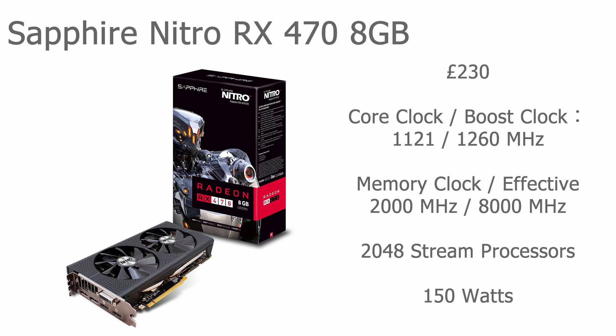Our next card is the Sapphire Nitro RX 470, 8GB version. I chose the 8GB version primarily because it gives the best performance of the 470 series specifically for Ethereum mining. You can get a 4GB version but it won't give you quite as good performance. There are other branded versions that give the same performance, but the 8GB memory cards are definitely the ones to go for. This card comes in at 230 pounds — 100 pounds more than the 460. Core clock is 1121 MHz with a boost clock of 1260 MHz. Memory clock is 2000 MHz, giving an effective memory clock of 8000 MHz.